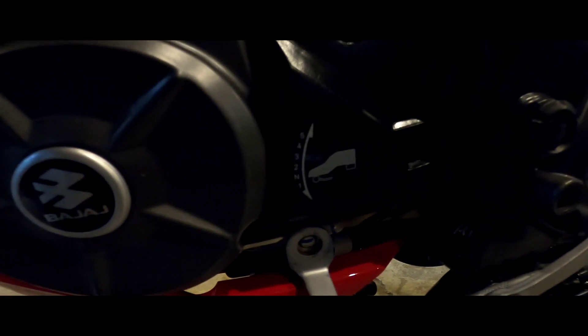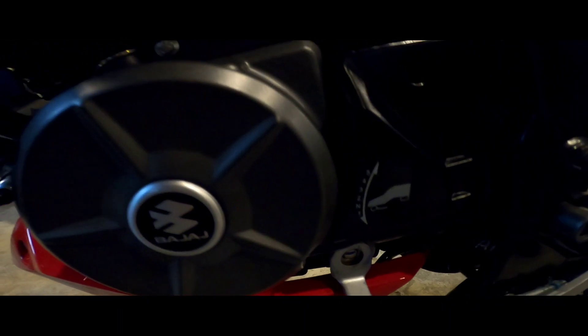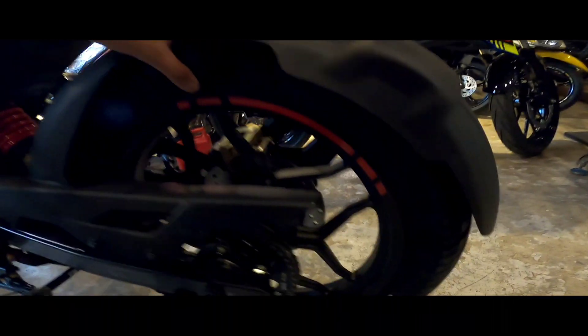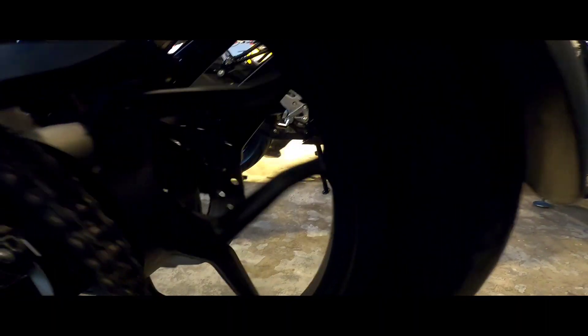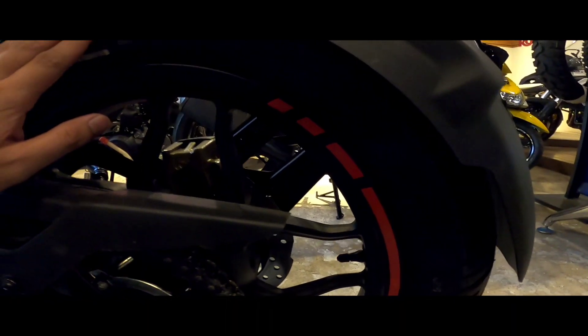5 speed, 1 down 4 up. Tubeless na rin. 17 inches, 120 by 80 yung likod.